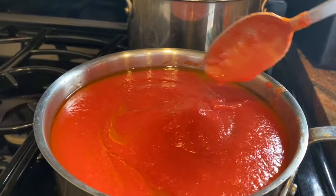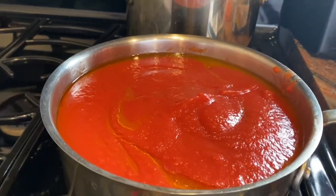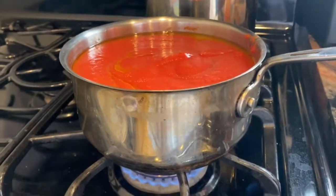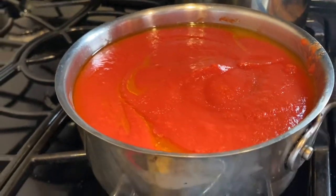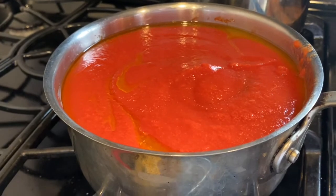Once it comes to a little boil and gets hot, I'll put it on a simmer and let it simmer for about half an hour. This sauce is not a meat sauce, so it doesn't need to cook for a long time — it just needs to cook a little bit.